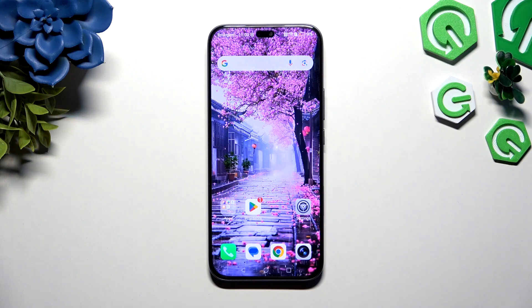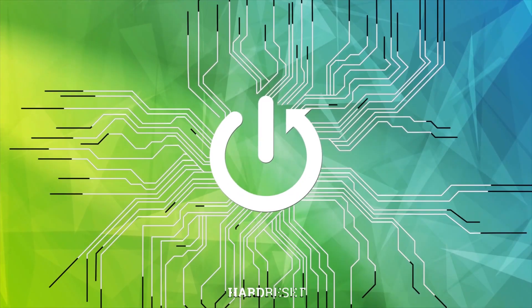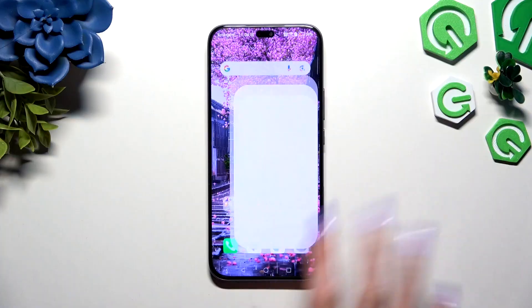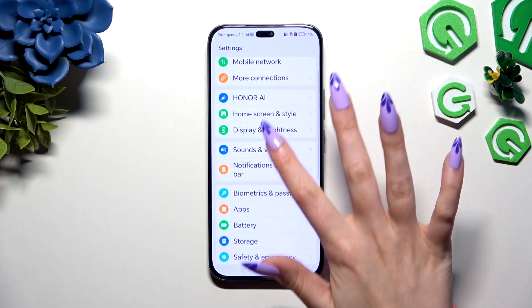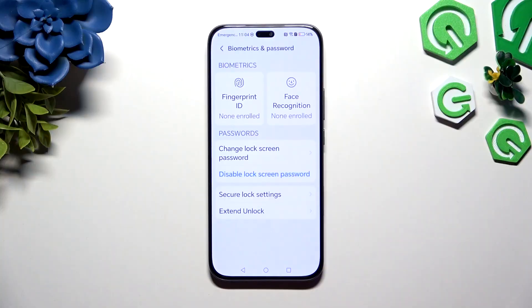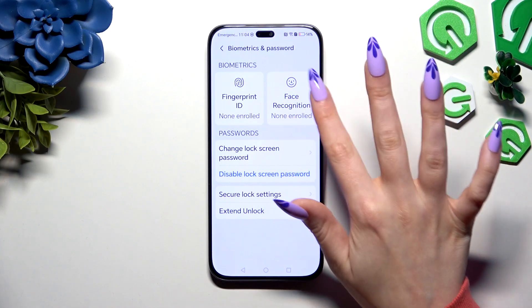In front of me is Honor 400 Lite, and today I would like to show you how you can set up Face Unlock. Begin by opening Settings and scrolling down to click on Biometrics and Password. Then hit Face Recognition.